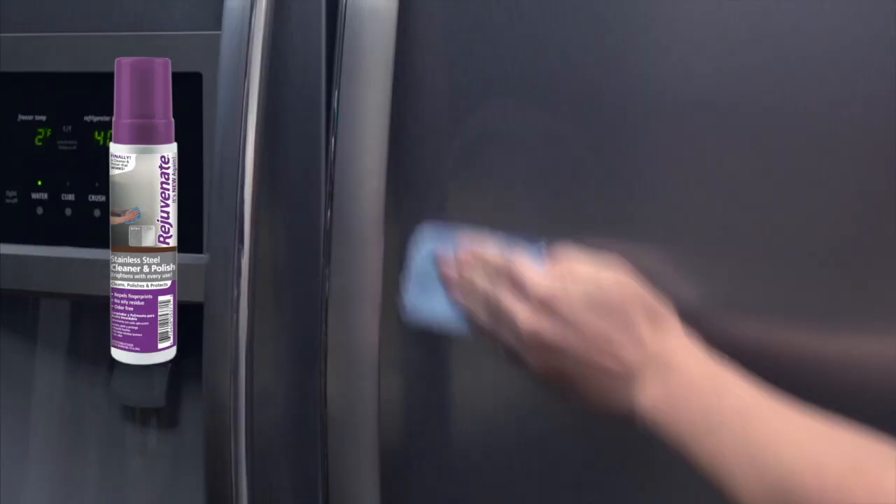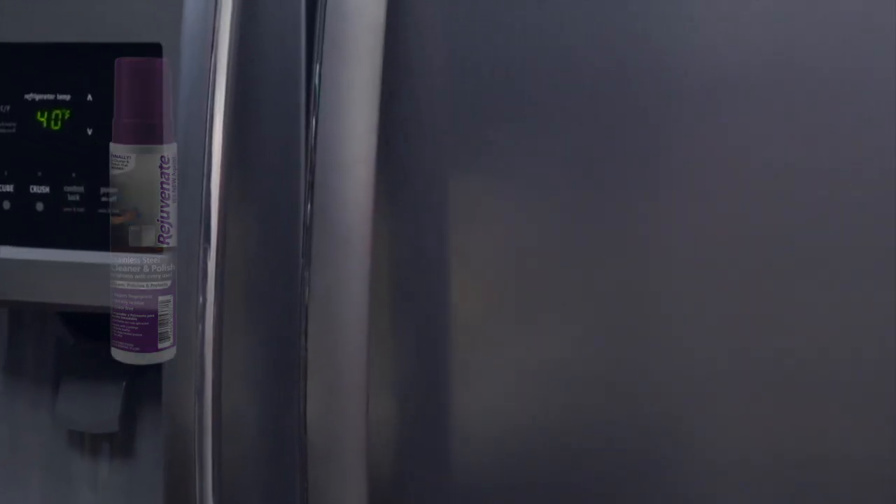Restore all the stainless steel in your home with the Rejuvenate Stainless Steel Cleaner and Polish and the Rejuvenate Stainless Steel Scratch Eraser Kit.